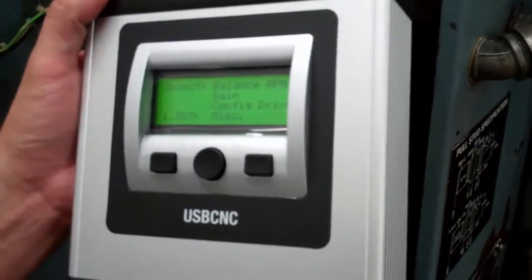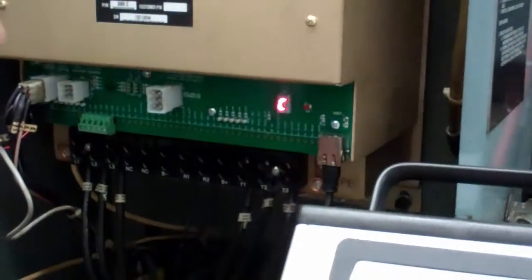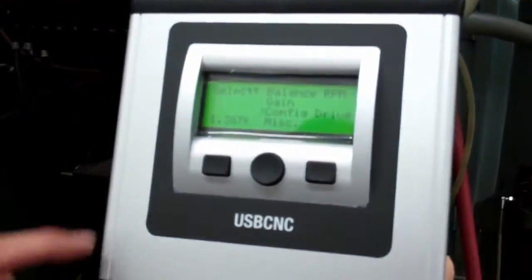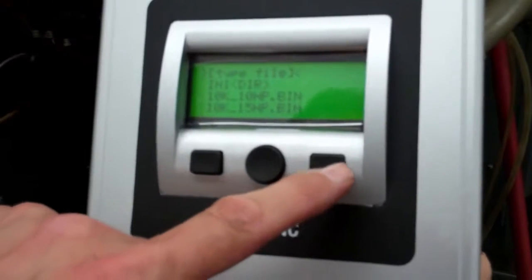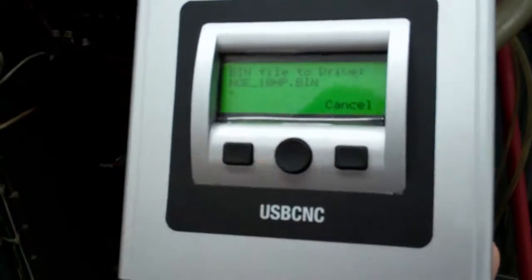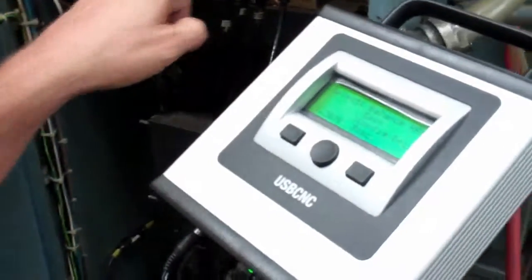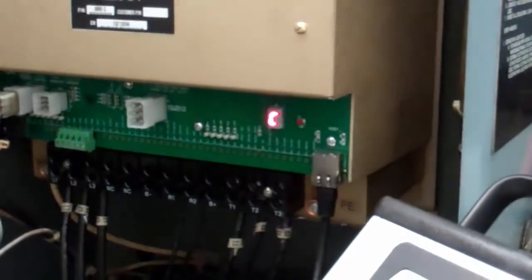The next step is we'll plug this into the vector drive and reprogram it to become a 10 horsepower encoderless drive. Turn the machine on. You'll see a C on the drive — the C means that the outputs are clamped so the drive is off. Whenever the drive is off, you'll see the C. To program it, select Config Drive, find a 10 horsepower no encoder — which is what this machine is — select it and press Start. That's it, we're done. Turn the machine off and wait for the C to go away and go blank before turning the machine on and testing it.